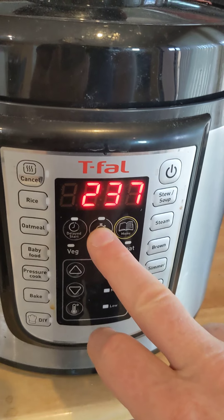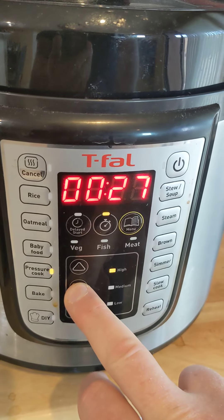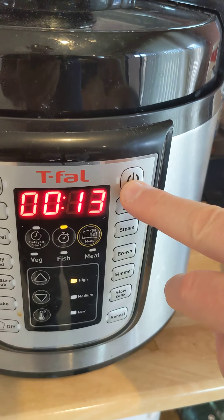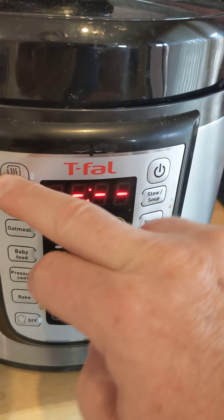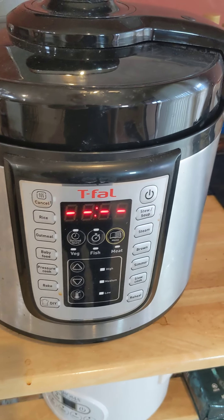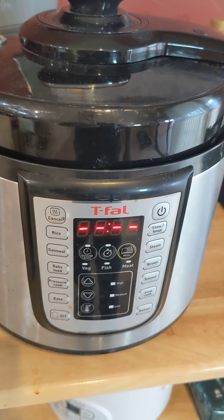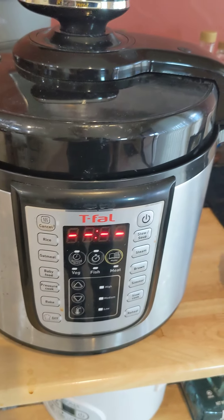Then you want to set the time — that's the clock icon right there. It starts off at 30, and if you want 13, you just arrow down to 13. When you're comfortable with that, push that button right there to start and it'll start. It's now starting and getting ready to pressure cook. It'll have that roundy icon going for a while until it gets to 237 PSI, then it'll say 13 minutes and start counting down.